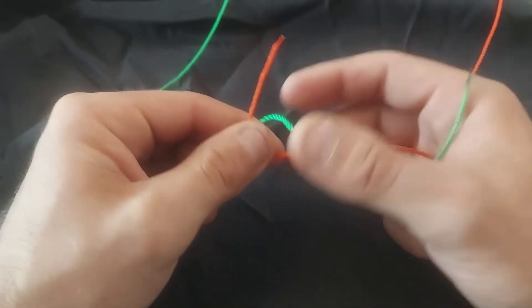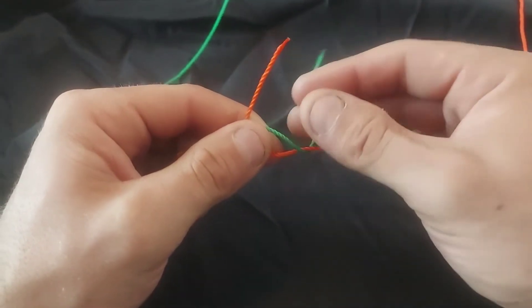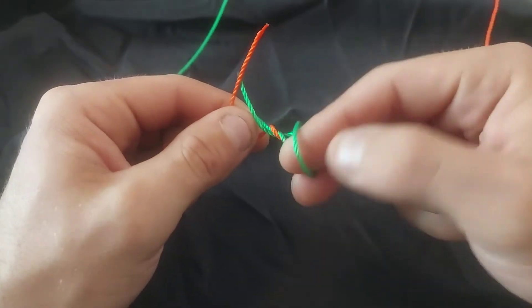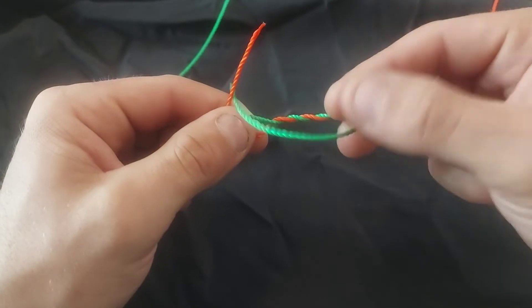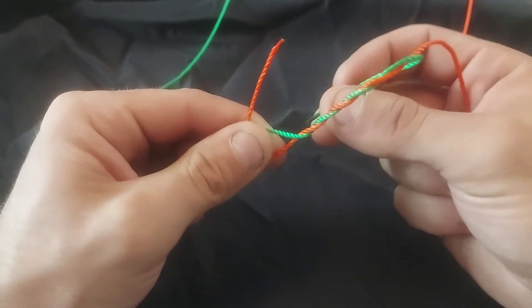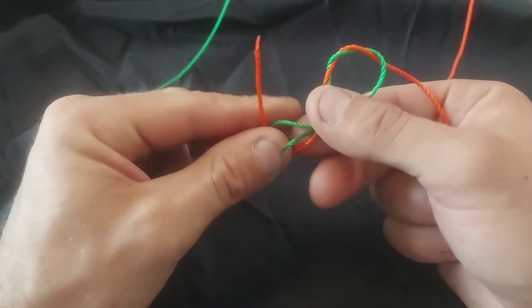It's more or less the same as a fisherman's knot, only you're going to be doing it with equal sides. You're just going to wrap the line a few times around either end, and they're identical for each side. When I'm out in the field, if I am using this knot, I'll typically do between six to eight wraps.